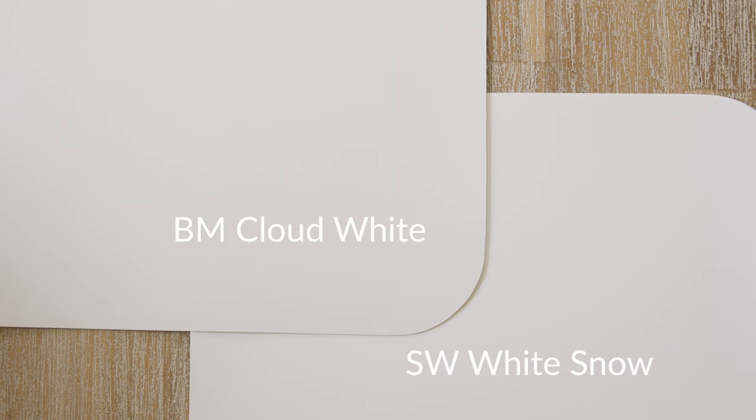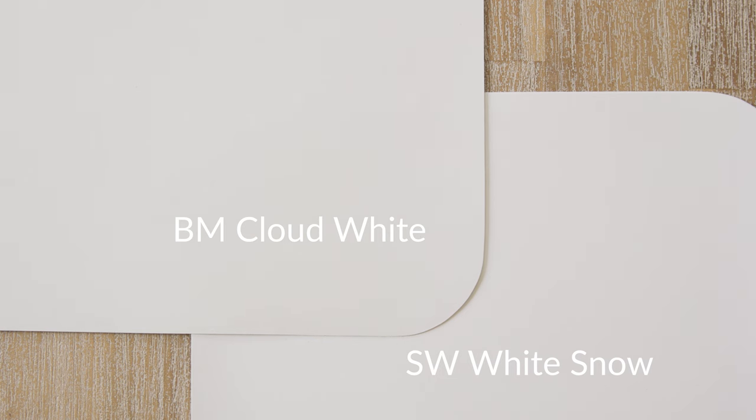Let me show you one more warm-off white so you can see the contrast. I'm going to compare it with Benjamin Moore Cloud White. When you compare Benjamin Moore Cloud White with White Snow, you're going to see how White Snow is lighter than Cloud White. Benjamin Moore Cloud White is warmer than White Snow, and it's muted in comparison to White Snow.